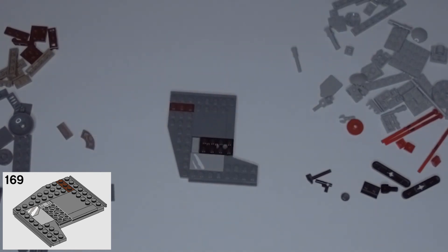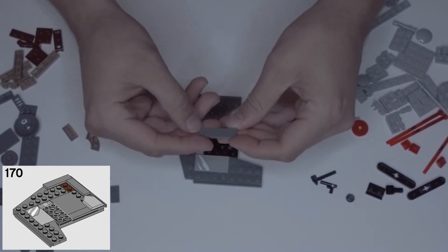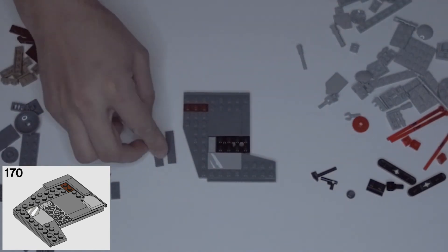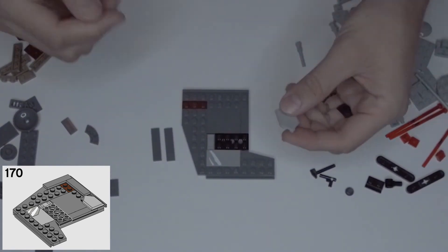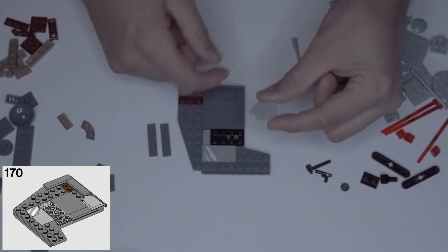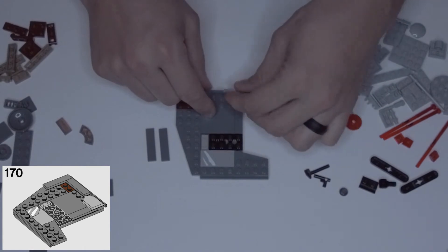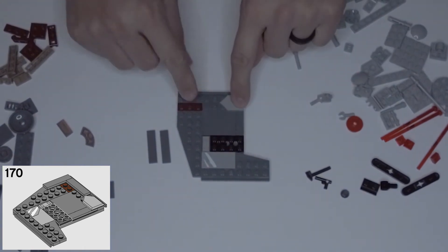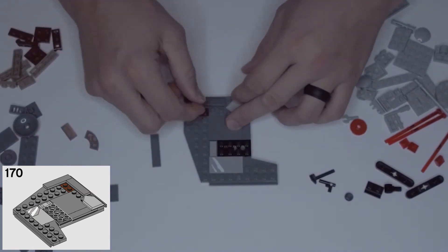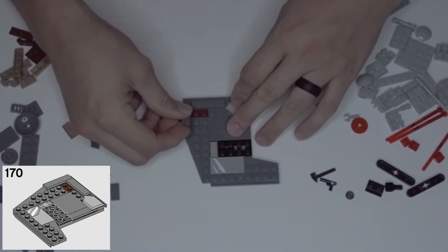Step 170: grab two dark gray one by four smooth flats and one of these light gray home plate pieces. On the side that has the wing sticking out, go up to the top right corner. Put the light gray home plate with the arrow pointing off to the left, then right above that on the top row of studs put the dark gray smooth piece, and on the back edge put the other dark gray piece.